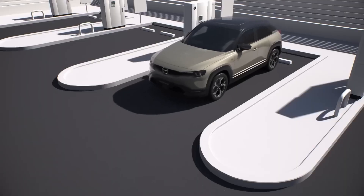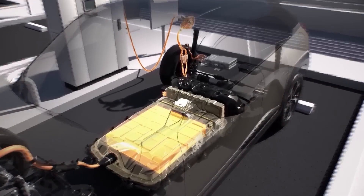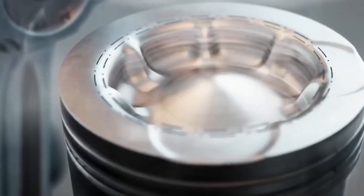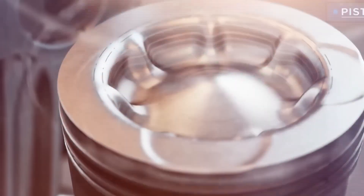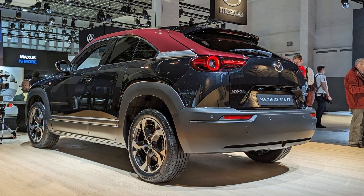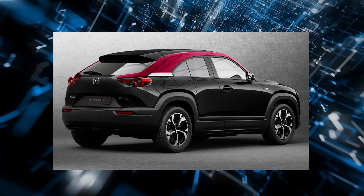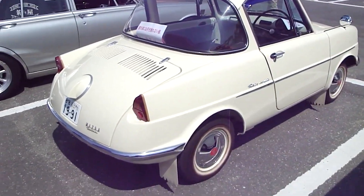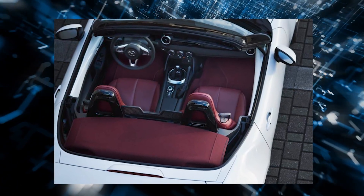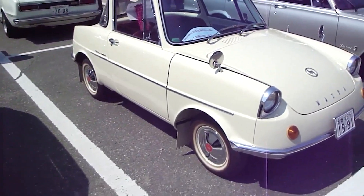Trim levels will generally resemble the MX-30 EV, but include a unique Edition R car which commemorates the return of the rotary engine. Maroon Rouge Metallic is a new signature color that pays homage to the roof color of Mazda's R360 Coupe. Exclusive floor mats with orange tags, chrome-plated logos, and embroidered headrests are included with the Edition R vehicles.